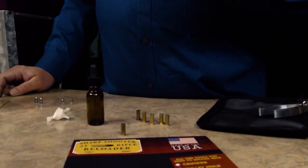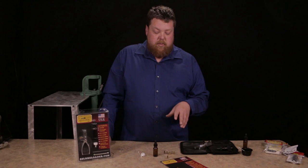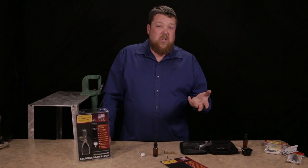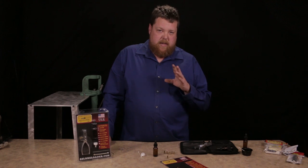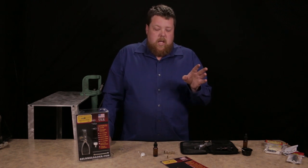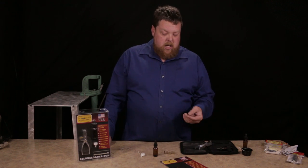Now we're going to go to priming compound — this is where I get a lot of questions. We shot one on our primal compound; go check the link below. You can also use the old-school ways, the way they did it in the 1900s: tips off striking room matches, kids' paper, snap caps. It works. I'm not going to go into that because there are too many videos out there on it.